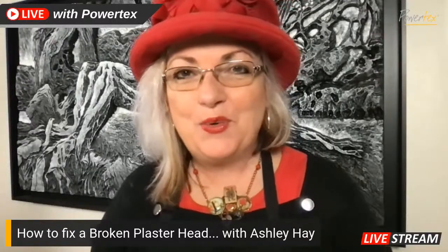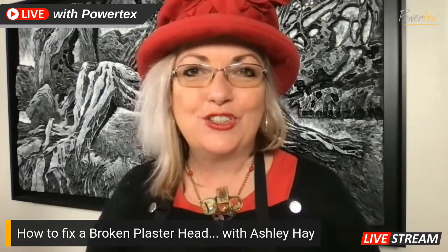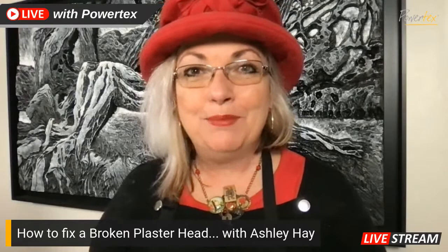Good morning everyone, welcome to Friday Live. My name is Ashley Hay, I'm an artist and I'm also the importer of Powtex for Australia. I'm super excited to be here again with you this week to share some tips and tricks for working with Powtex.